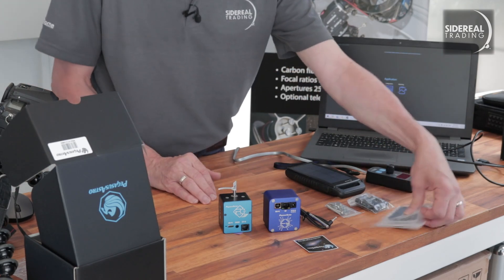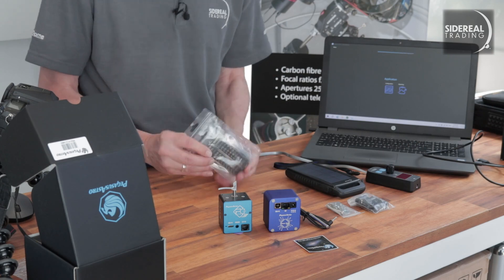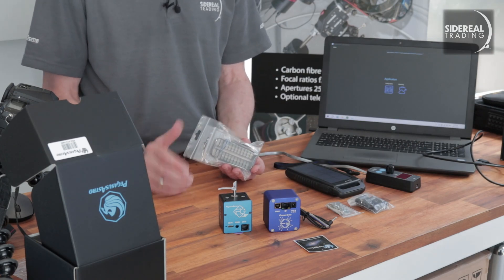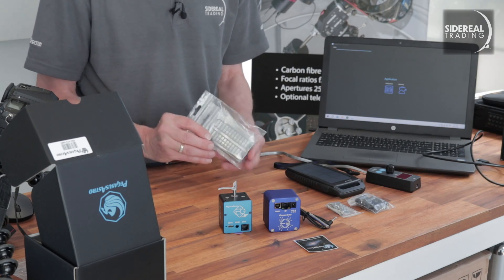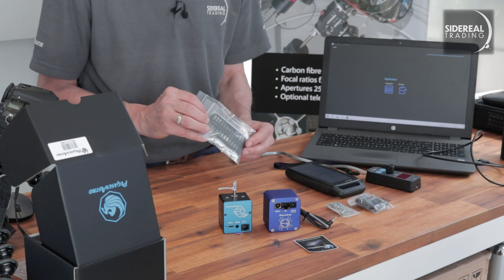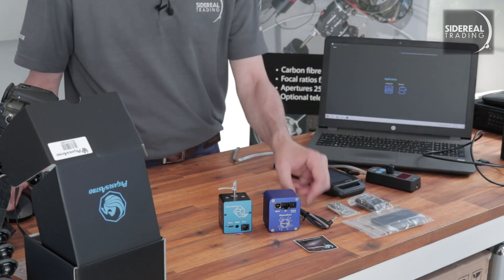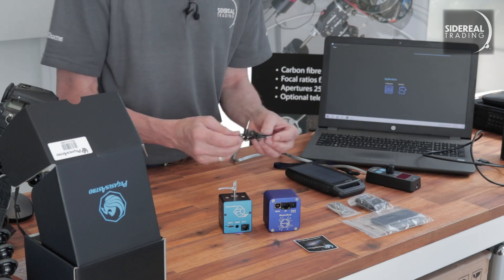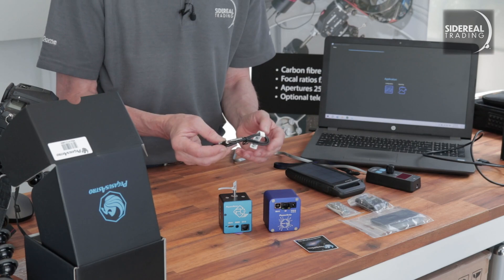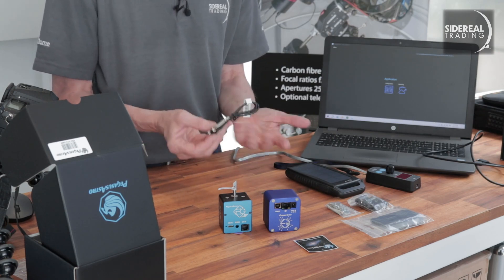The new universal version of the Focus Cube just comes with one size bracket. The previous one started with one, then they brought out a narrower one because some people weren't able to get the wide bracket on their focuser. This one is close in size to the narrow one, so I guess that's going to do for all focusers. The sensor is a slightly different sensor to the previous version — it doesn't make any difference, it's simply plug and play. You can't use the old sensor with the new Focus Cube, but you get one in the box, so that's fine.